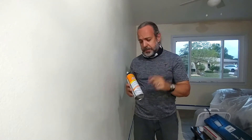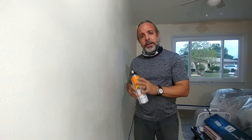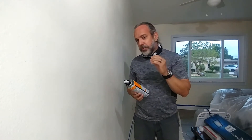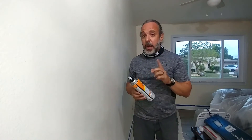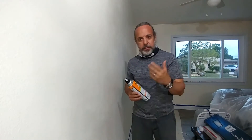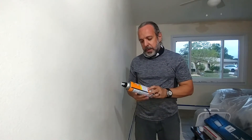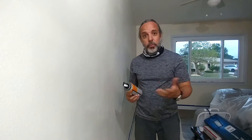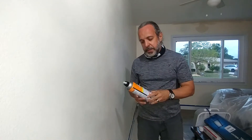This product comes in three types. It comes in a red can — the red can is an oil-based product. It dries really fast, about five minutes. However, it has a potent smell, almost like spray paint, because it has accelerants in it.